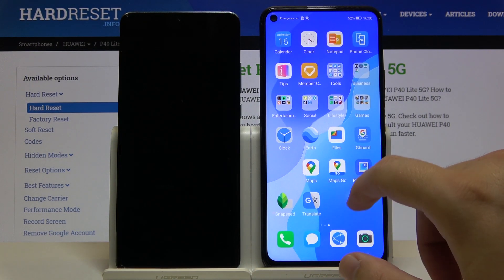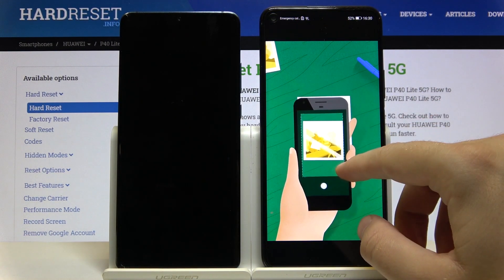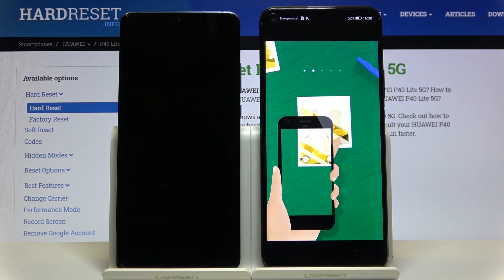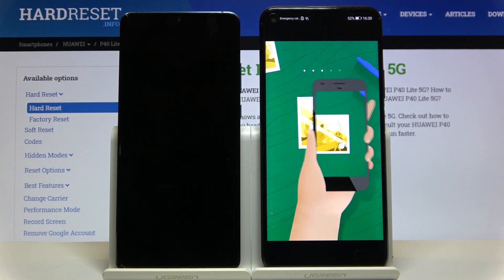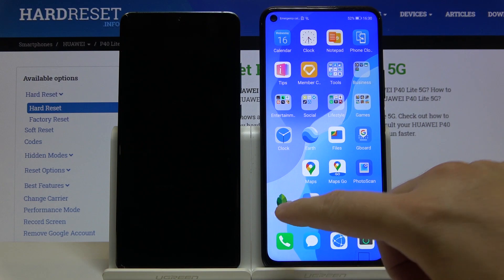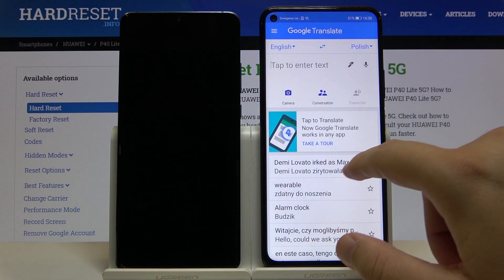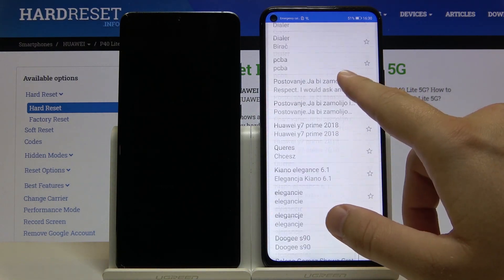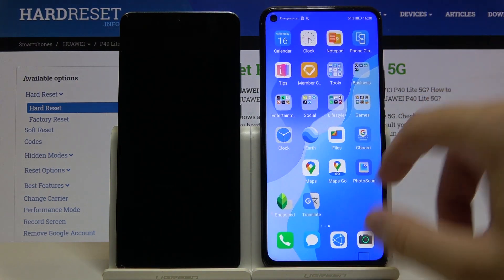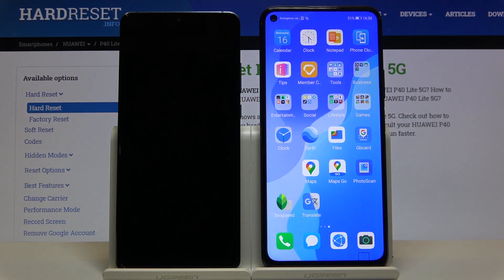Here we have Maps Go, but we have to open it from the browser. We also have Photo Scan from Google, Google Snapseed, and the last one — Google Translate. So in total, that's nine Google apps that are working without Google Services on the Huawei smartphone — in our case, the Huawei P40 Lite 5G.